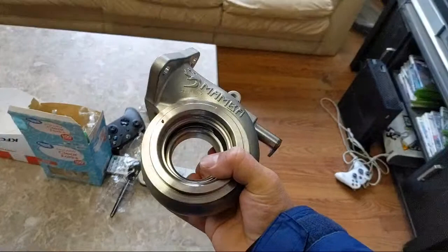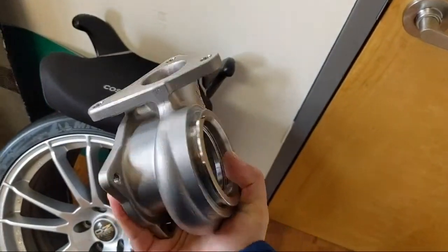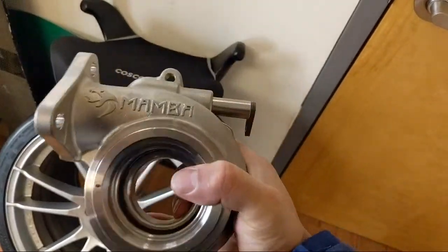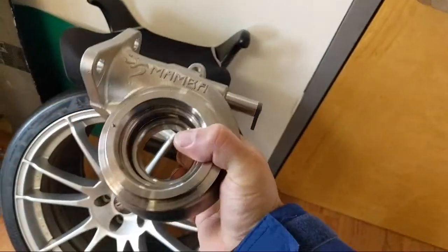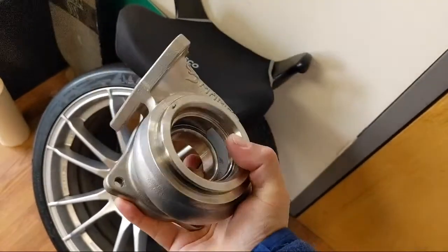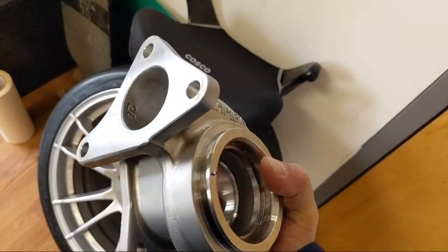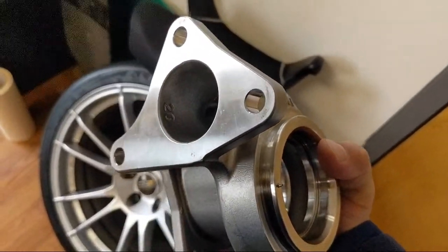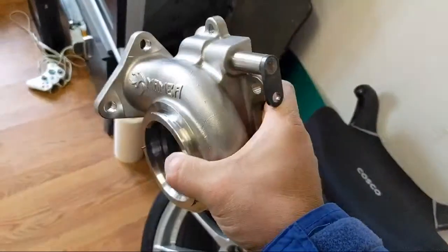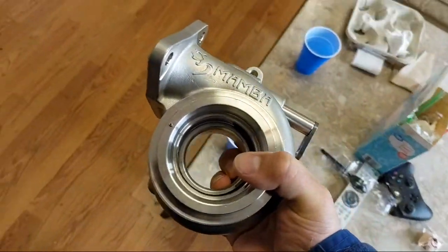This is the turbine housing - an aftermarket turbine housing made by a company called Mamba. You can get these on eBay or other places; they're built really, really well, I'm actually super impressed with them. See the '20' right there? That means something - I'm going to go over what that means in just a second. But first, I'm going to talk about boost creep.